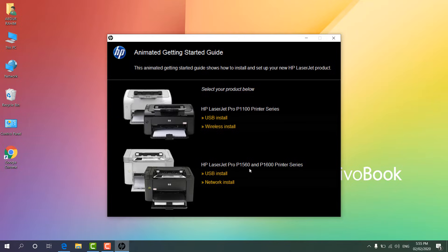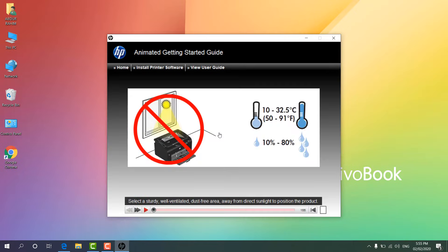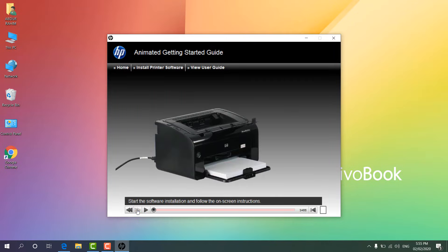Now it is giving you an option: HP LaserJet Pro P1102 printer series or HP LaserJet Pro P1560. My one is P1102 so I am going to choose that one. I am going to choose USB install and then click Next. If you click 'Being Setup' it will give you an option — before installing this software make sure your printer is ready. If you click Play you will see the unboxing steps you need to follow. Make sure you have done all this process before proceeding.